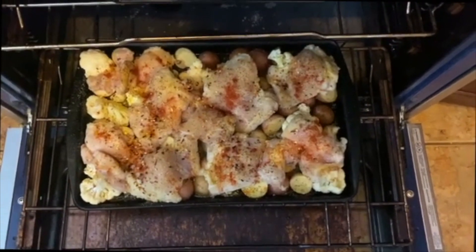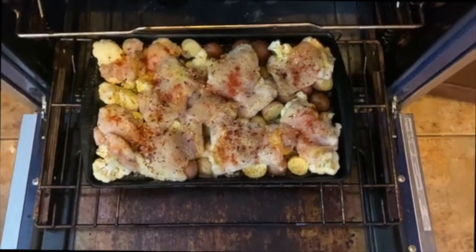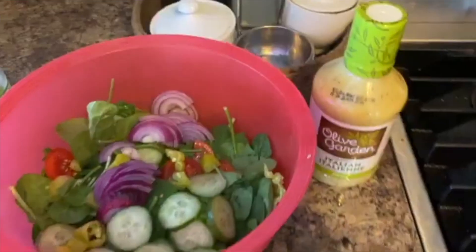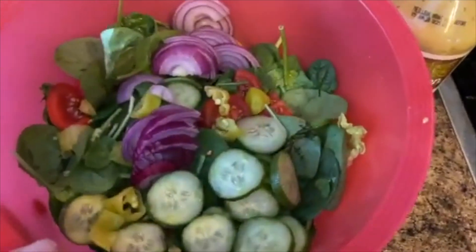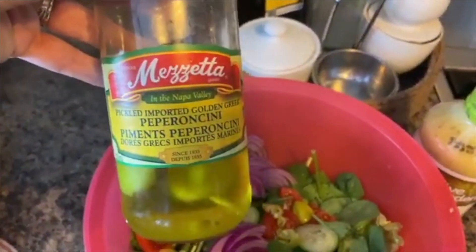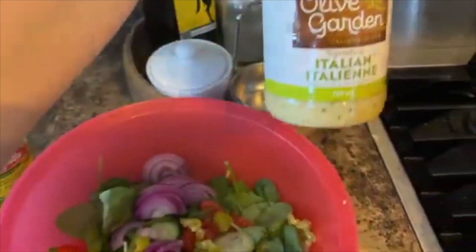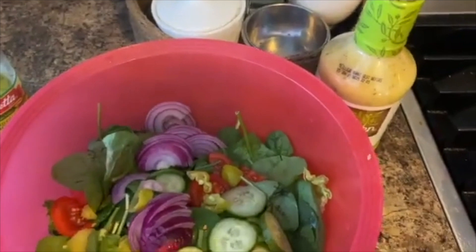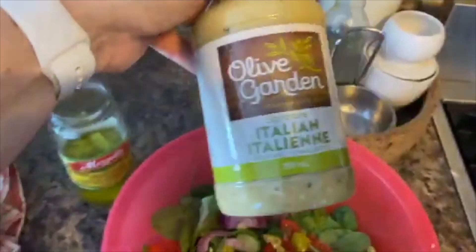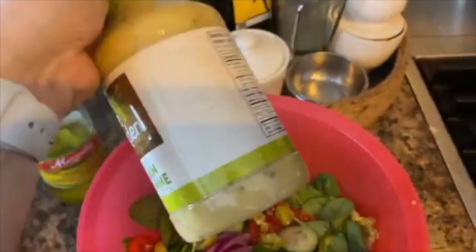For dinner tonight I'm making a quick and easy meal: a head of cauliflower and some baby potatoes with chicken thighs, seasoned with paprika, olive oil, salt, pepper, garlic, and red pepper flakes, all going in the oven for about an hour. I'm also making a salad with romaine lettuce, spinach, cucumbers, tomatoes, red onion, and pickled peppers. I'm trying out the Olive Garden Italian dressing — I usually just do oil and vinegar but thought I'd try something new.